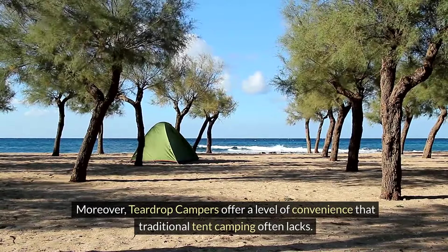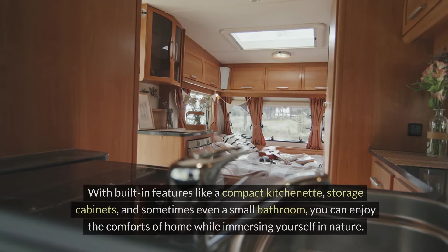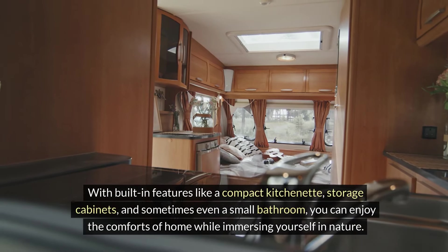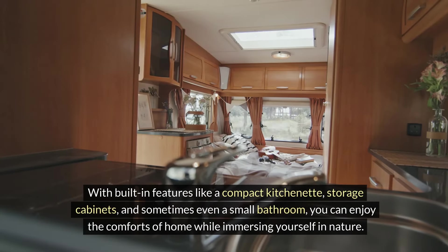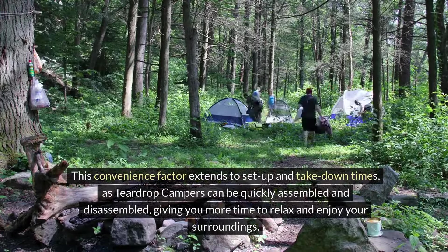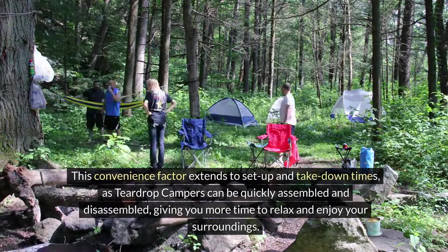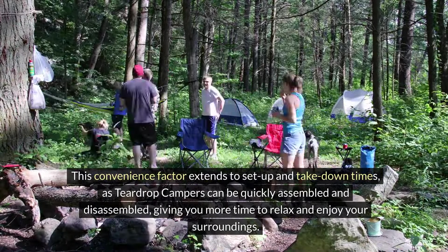Moreover, teardrop campers offer a level of convenience that traditional tent camping often lacks. With built-in features like a compact kitchenette, storage cabinets, and sometimes even a small bathroom, you can enjoy the comforts of home while immersing yourself in nature. This convenience extends to set-up and take-down times, as teardrop campers can be quickly assembled and disassembled, giving you more time to relax and enjoy your surroundings.